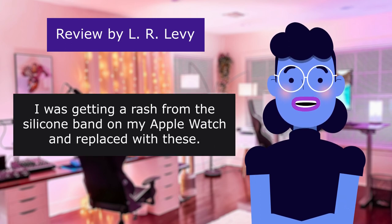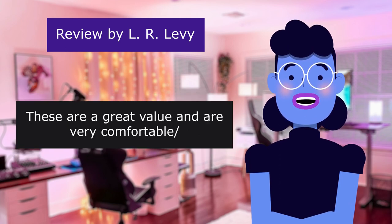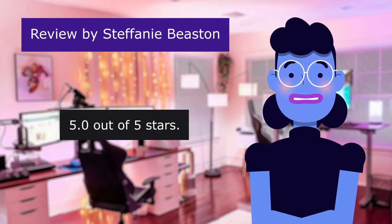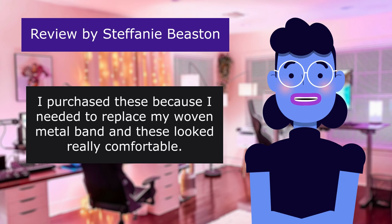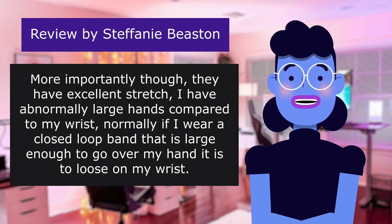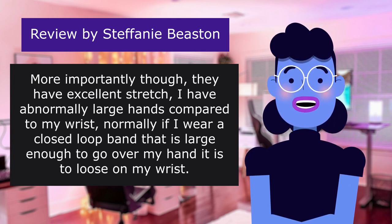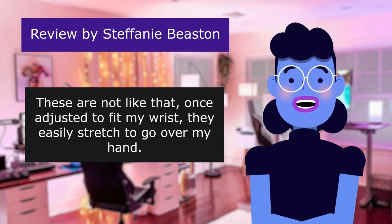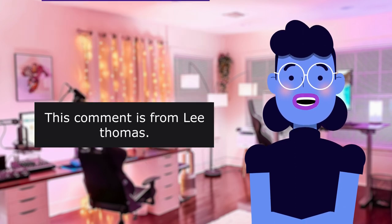Comment from L. Levy, 'Very comfortable, great value,' 5.0 out of 5 stars: 'I was getting a rash from the silicone band on my Apple Watch and replaced it with these. They are a great value and are very comfortable.' Comment from Stephanie Beeston, 'Excellent fit,' 5.0 out of 5 stars: 'I purchased these to replace my woven metal band and they looked really comfortable — that turned out to be very true. They don't feel like anything is on my wrist. They have excellent stretch; I have abnormally large hands compared to my wrist, but once adjusted they easily stretch to go over my hand.'